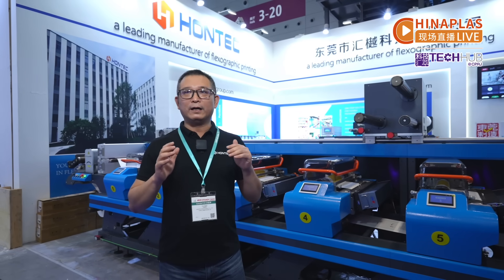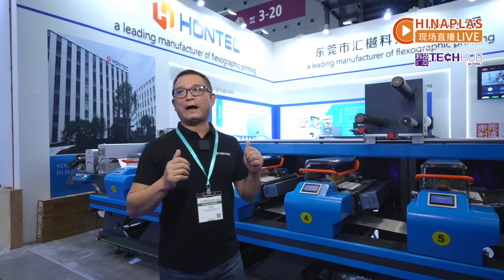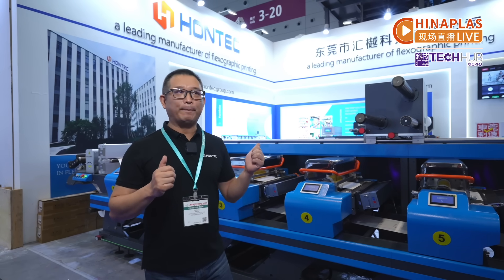Today, I think a lot of orders is not a huge run job, so customers should make problems for short run and middle run jobs. So HONTECH is the best choice.